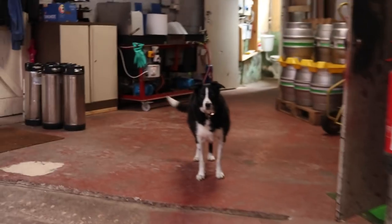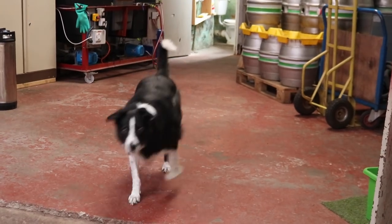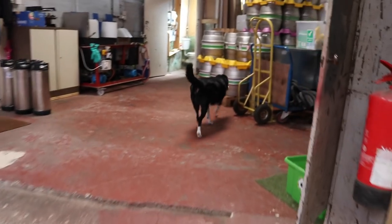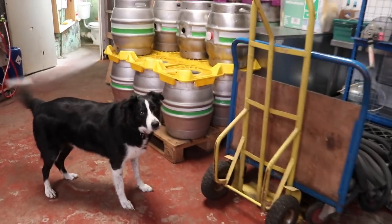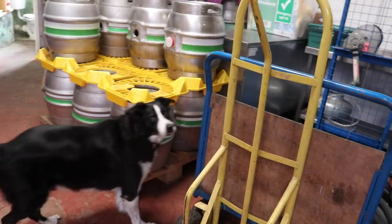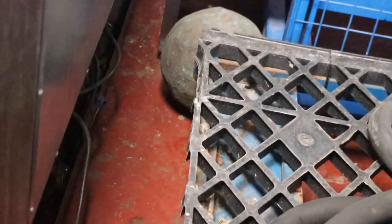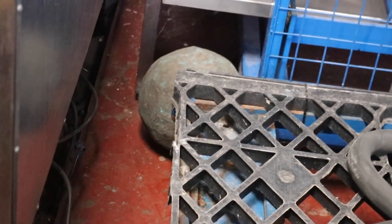What is it, boy? What is it? Find it. Oh, get it then, boy. Get it then. Can't get it. Can't get it. Chance. Chance. You really want that ball, don't you, buddy?